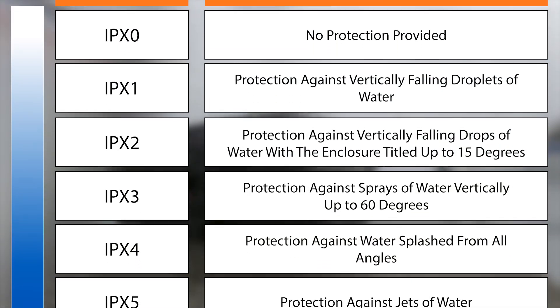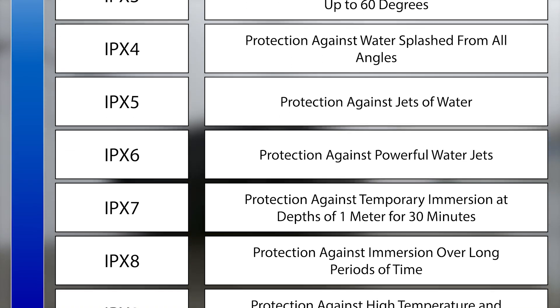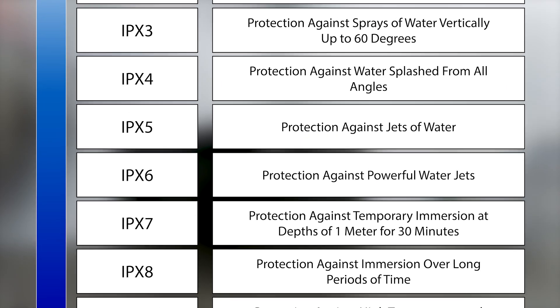There are 10 IP ratings for the protection of liquids. These ratings can range from zero, which is no protection, to nine. The tests generally increase in difficulty the higher the number.